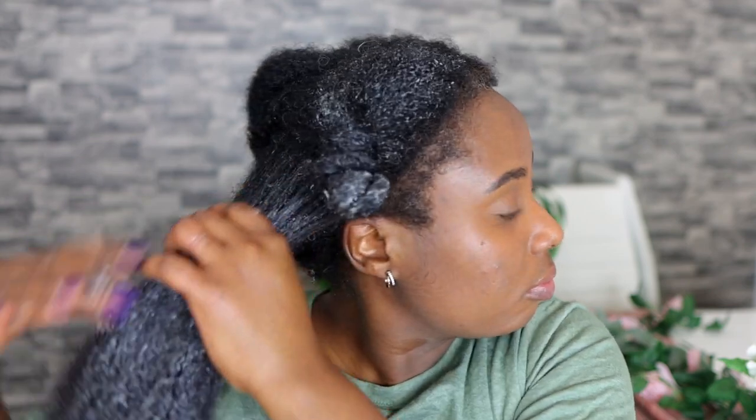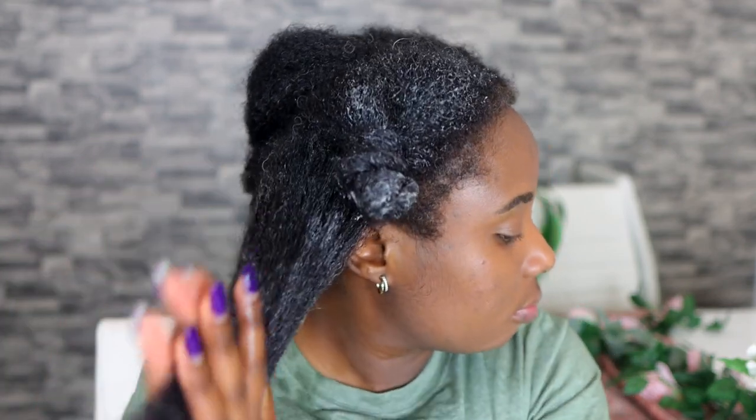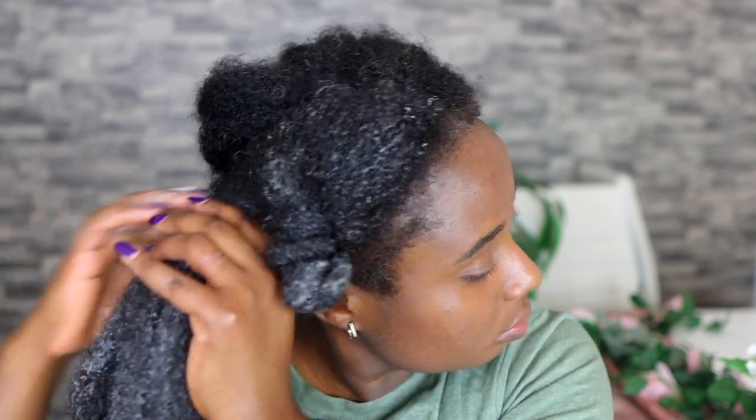Hey guys, it's your girl Vanessa here. Welcome back to another video. In today's video I'm going to share with you how you can take a really cheap short box conditioner and add only two ingredients, and I promise you what you get will shock you. I do hope that you keep on watching and watch till the end of the video so you can see the result.